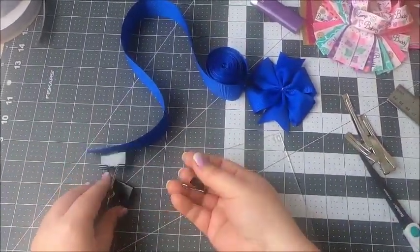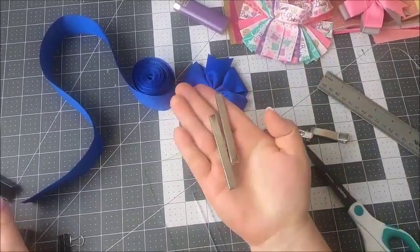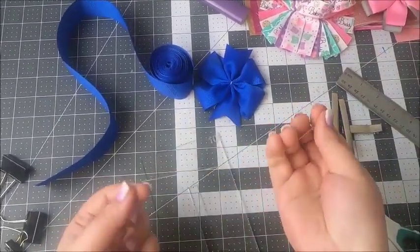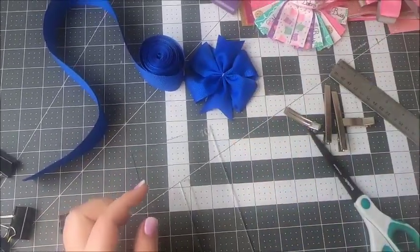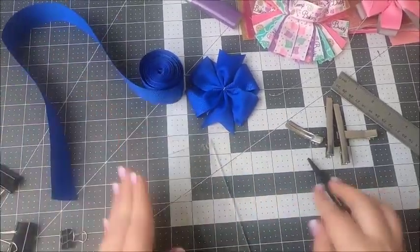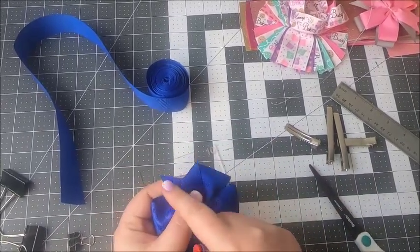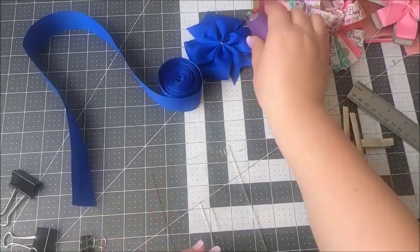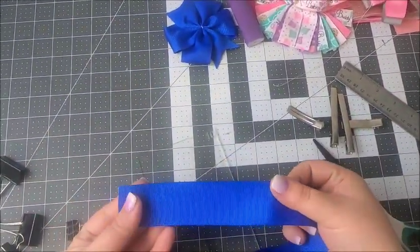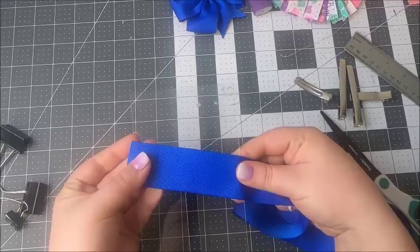I'm also going to need paper clips like this, or simple hair clips, to hold my ribbon on the template — it makes it easy to stitch. I'm also going to need needle and thread to stitch my bow, scissors to cut off extra ribbon once it's on the template, and a lighter to finish my bow so it doesn't fray. Alright, and we're ready to get started.